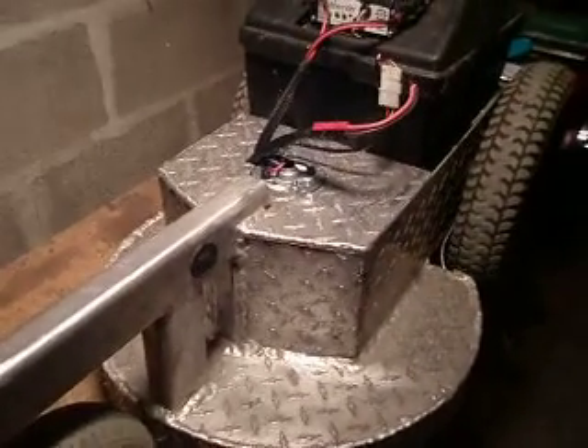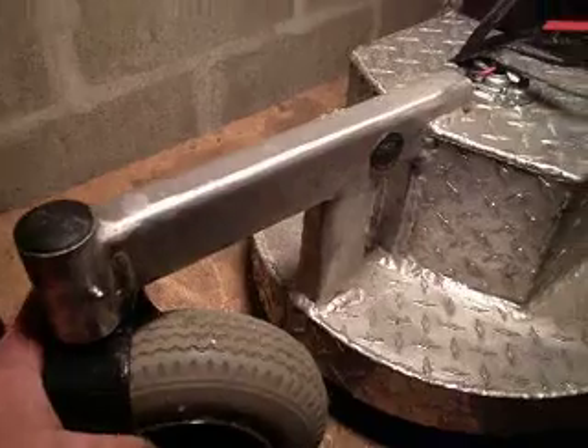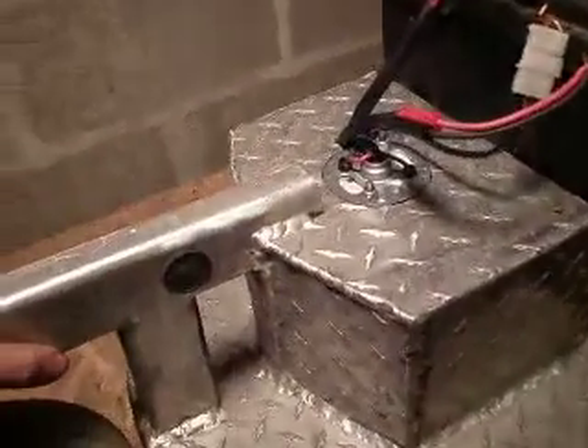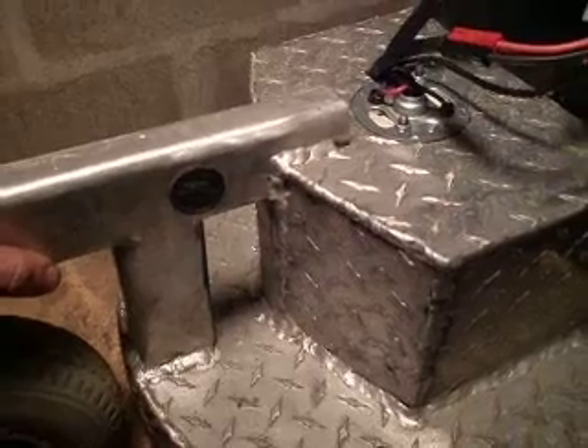It's an old Quickie wheelchair — the wheelchair motors and this one caster in front. And it's all aluminum. See how it's diamond plate? Excuse the welds — yes, I'm learning how to weld aluminum.